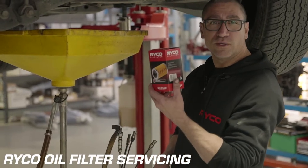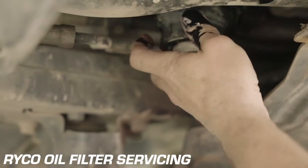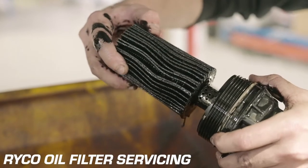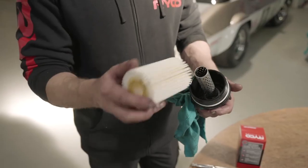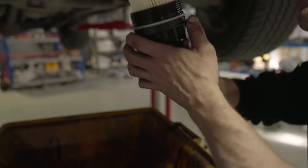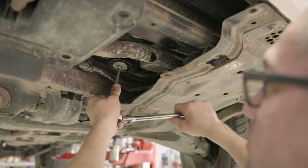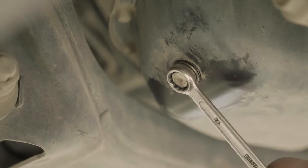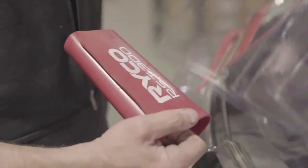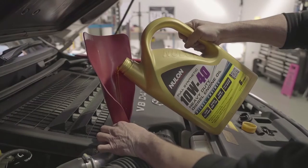All right, well that's draining. I'm going to prep the new filter. Now replace the sump plug washer with a fresh one and tighten it up. Next up is the initial oil fill — the big twin turbo diesel V8 takes about 9.2 litres of oil, so make sure you've got plenty on hand.